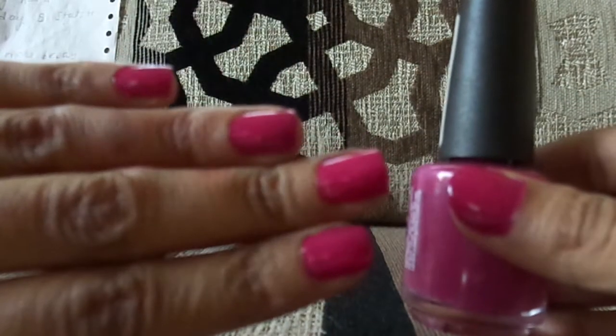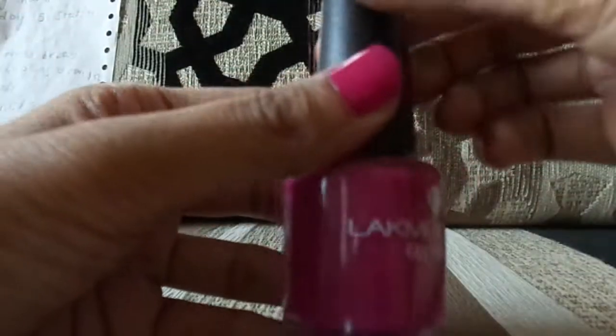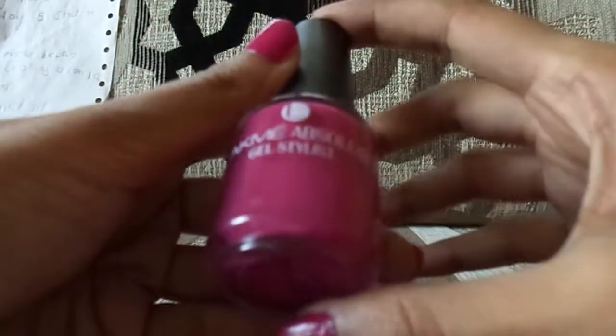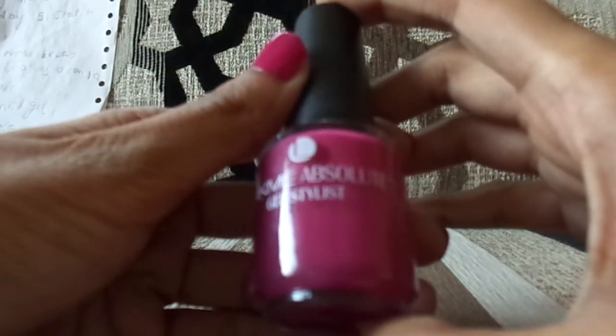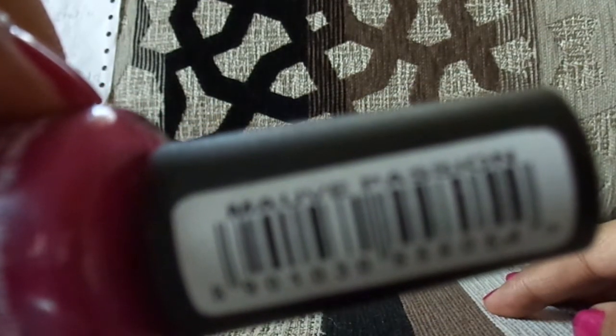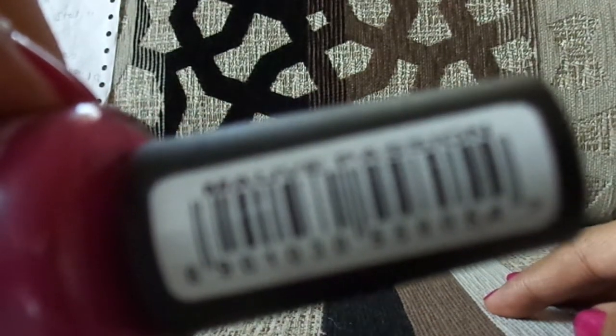This is the Lakme Absolute Gel Stylist, and this is the shade I've applied. Let's look at the packaging — it's very simple. It comes in a transparent glass bottle with a black cap, and they have the shade name written on it. My shade is Mauve Passion.